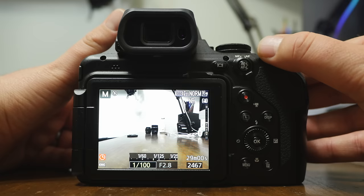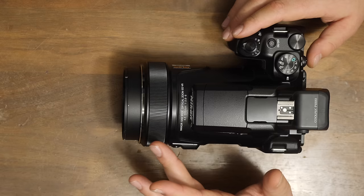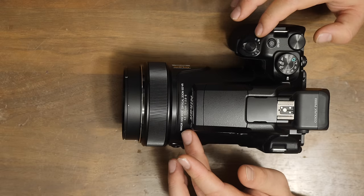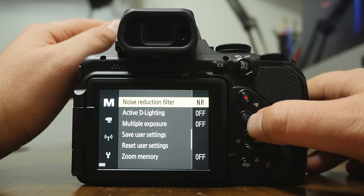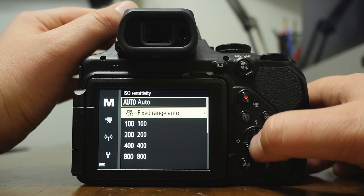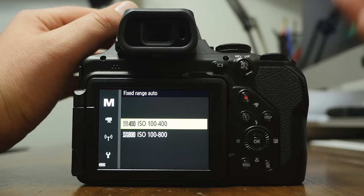There's no real shortcut to adjust the ISO. You can make a shortcut using the focus ring to adjust ISO, or you can set the FN button — a programmable shortcut button — to access ISO. Otherwise you'll have to go into the menu, go down to ISO sensitivity. It's set to auto, but you can set it manually — usually start at 100 and work your way up. They also have fixed range auto, like 100-400 or 100-800. Outdoors I'll start at 100.